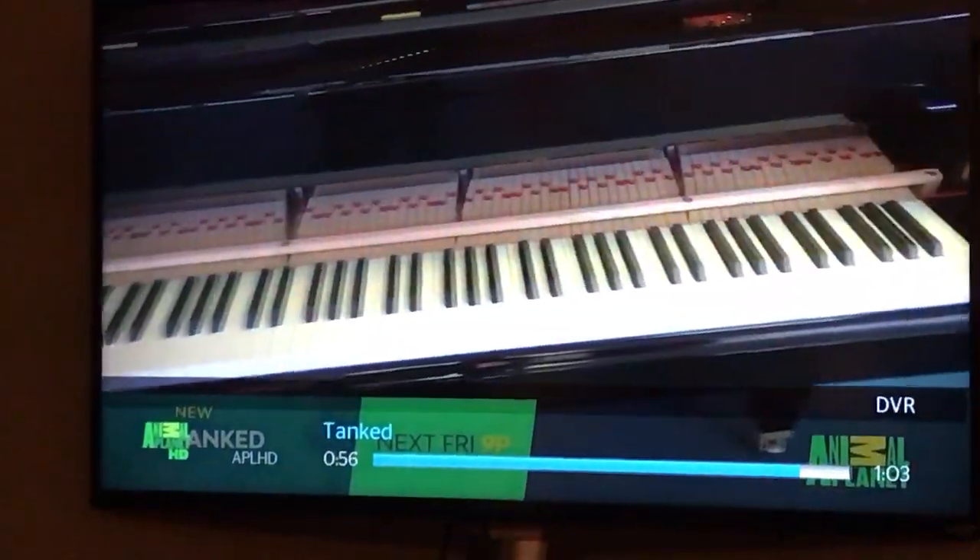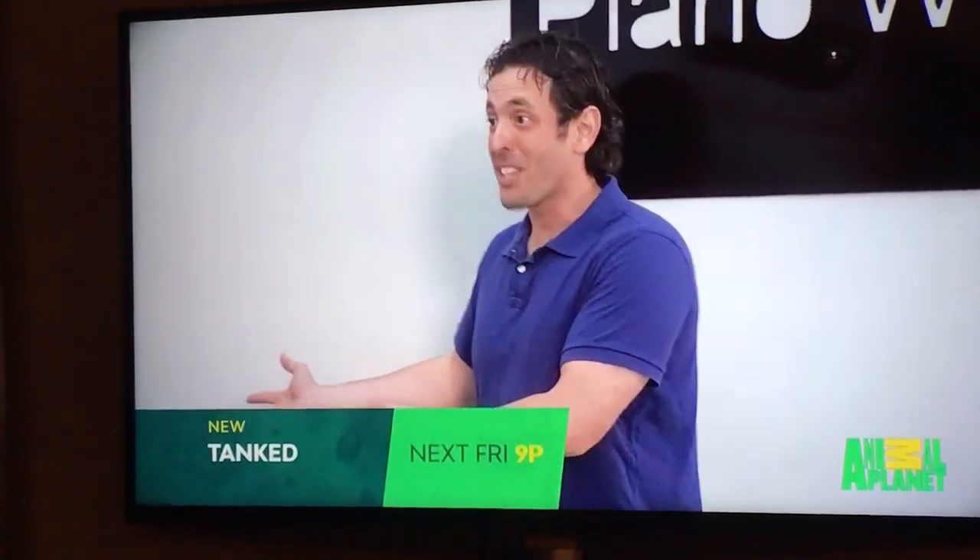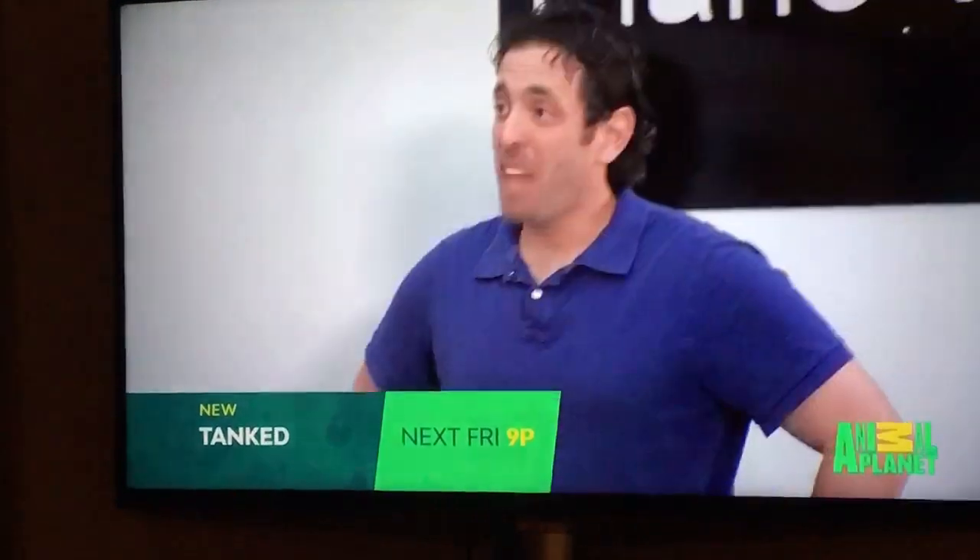We're building a tank for an old piano factory, and it's in the shape of — you guessed it — a piano. So you want the fish tank going just like a piano? It's got to function, it's got to work. You want the piano to work too? Yeah.